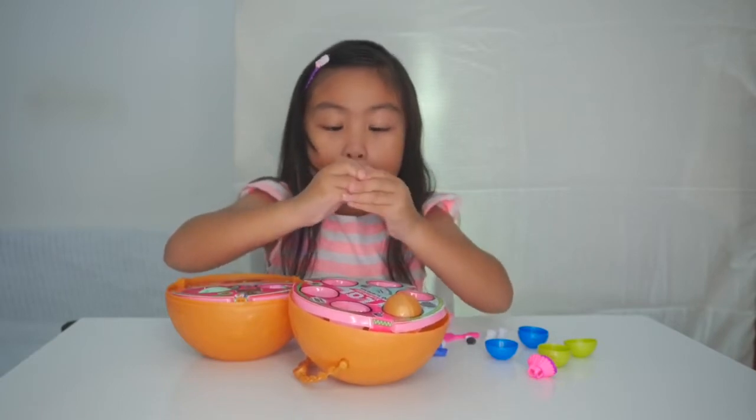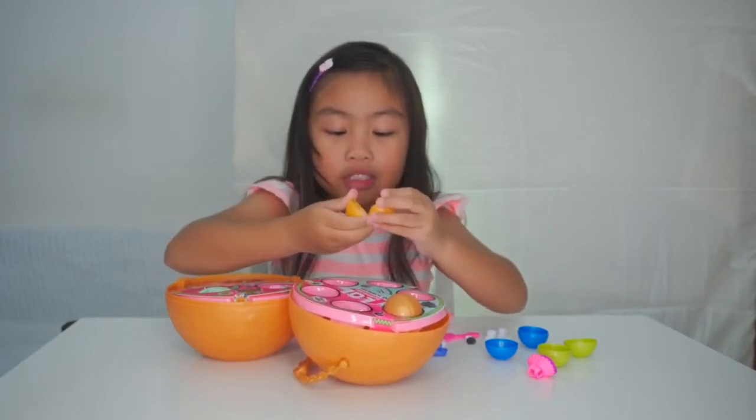And then the orange one. Let's open it. Oh, some shoes again!